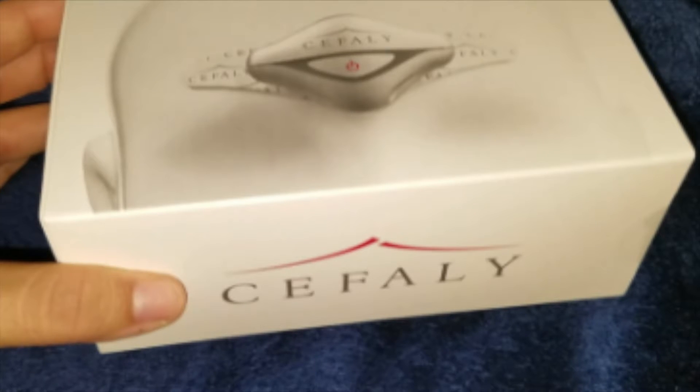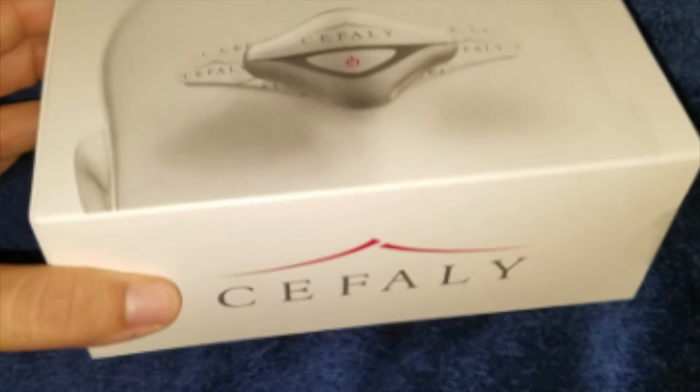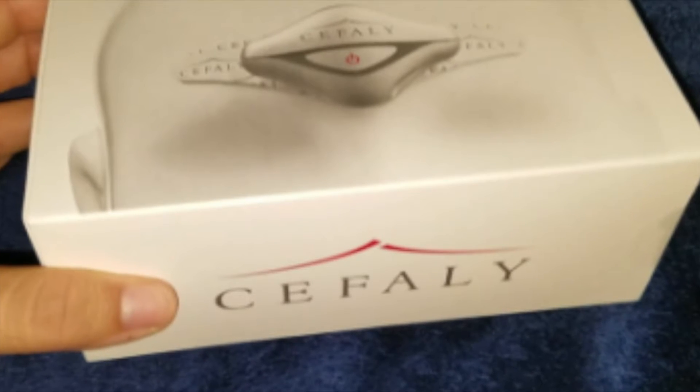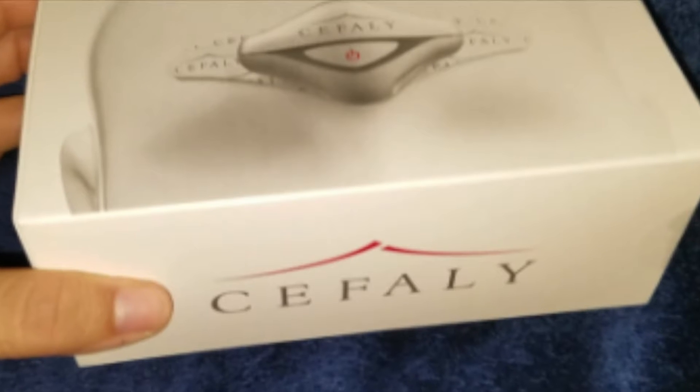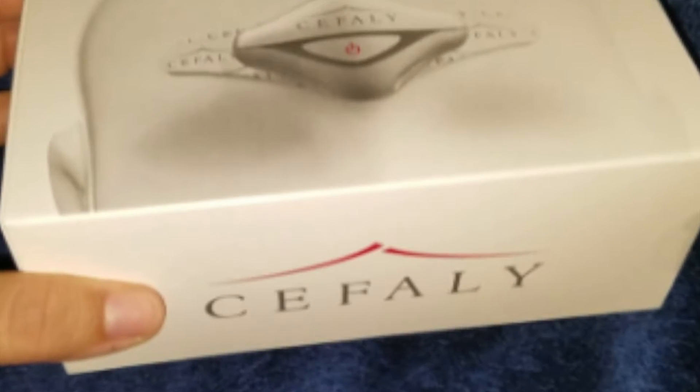Hey everybody, this is going to be a video of unboxing and my first use of this Cefaly device. This device is supposed to help prevent migraines, which I suffer from, probably for the last decade now. So I decided to try this.